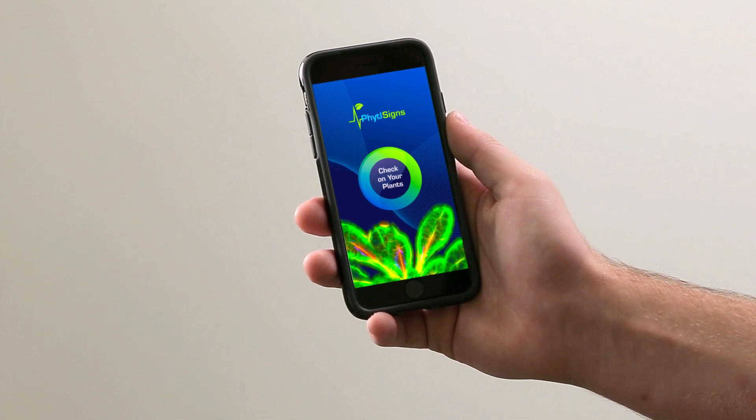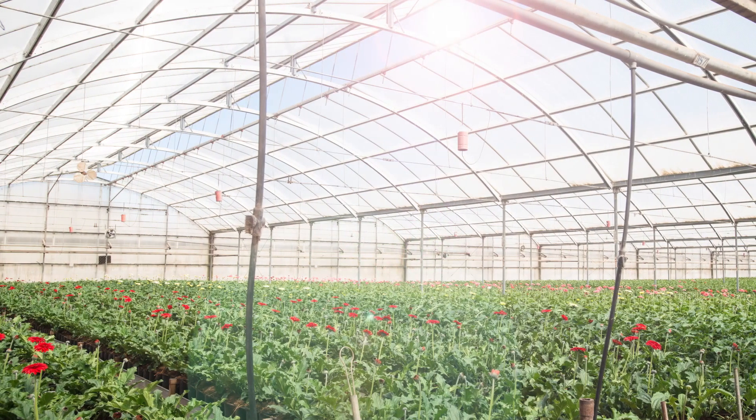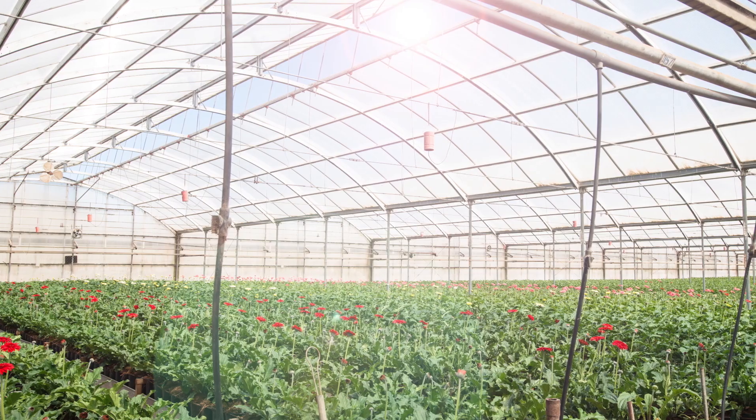A year from now I would like to present to you devices complete with apps for smart devices and computers. Greenhouse growers may be able to use this to optimize growing conditions in the greenhouse much more quickly than they can do today.